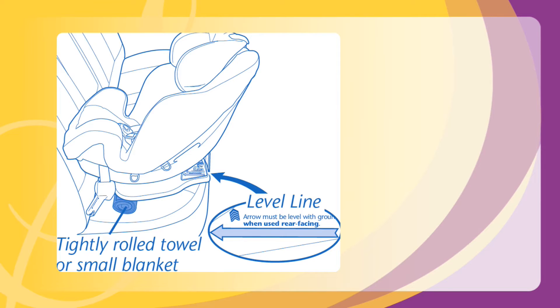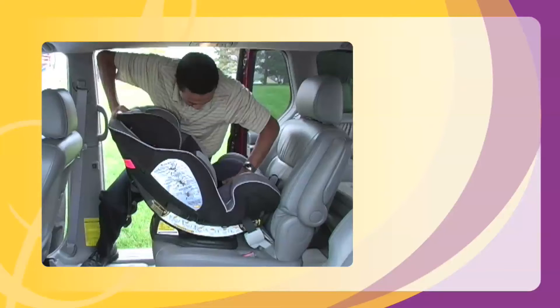If the arrow is not level, place a tightly rolled towel or small blanket beneath the front edge of the base in order to provide enough recline for your infant's head to lie back safely and comfortably.